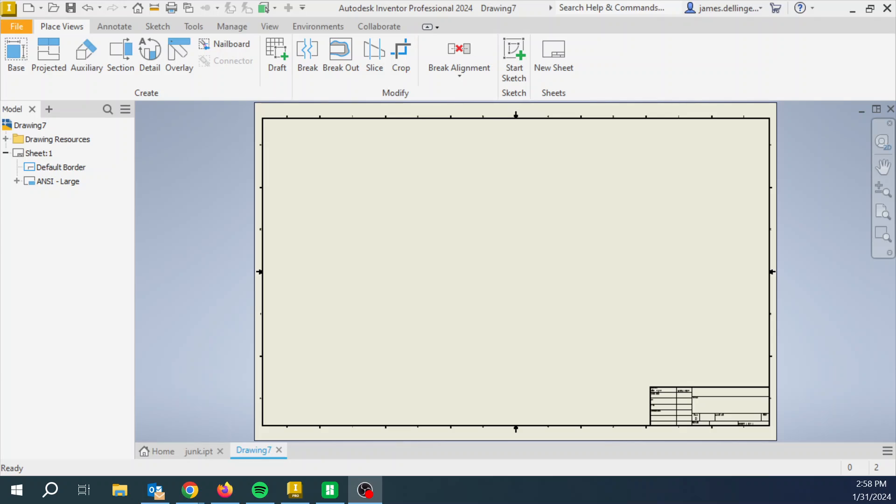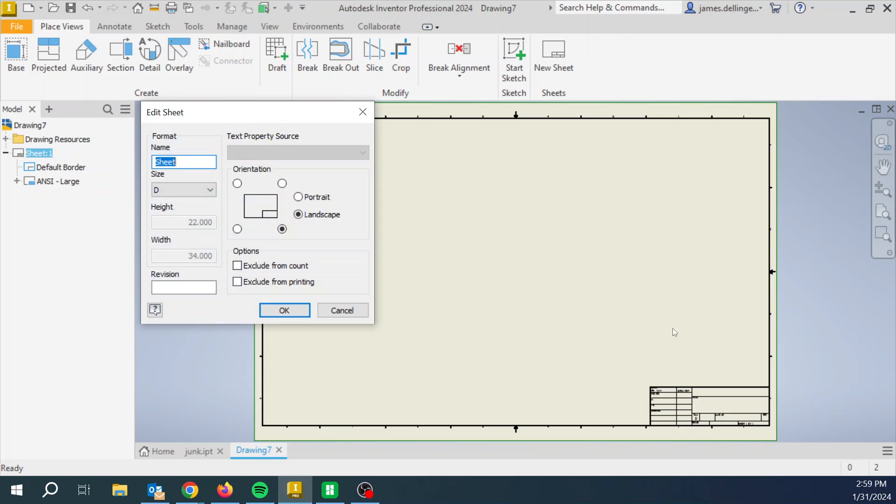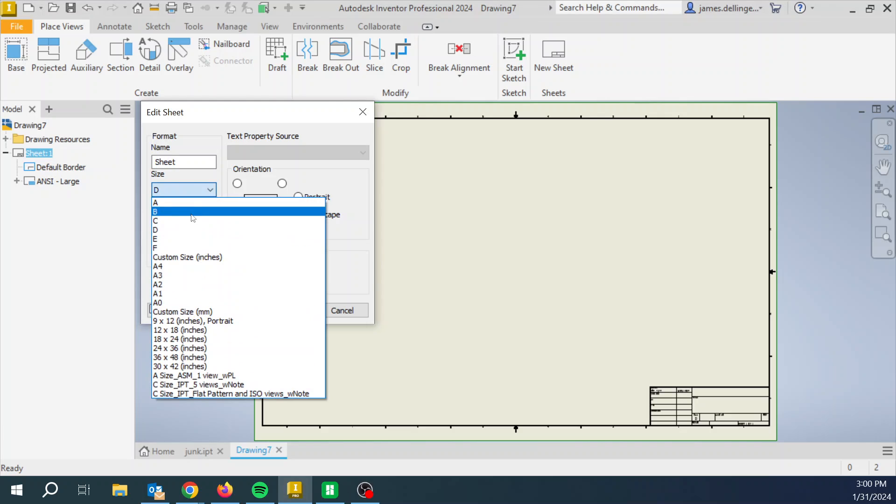So we're going to take a few notes in order to learn how to switch this over to the correct size each and every time. In your engineering notebooks, write something like 'Set Up a New Drawing.' Step number one: right-click Sheet and hit Edit Sheet. Then step two: change it from D to B.